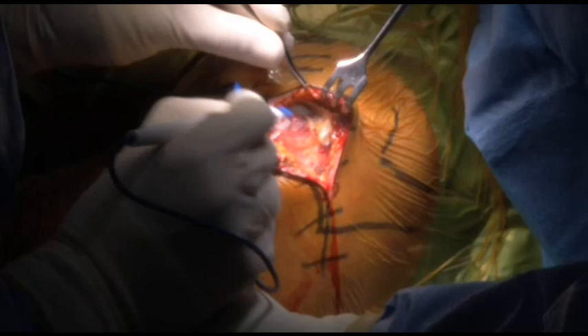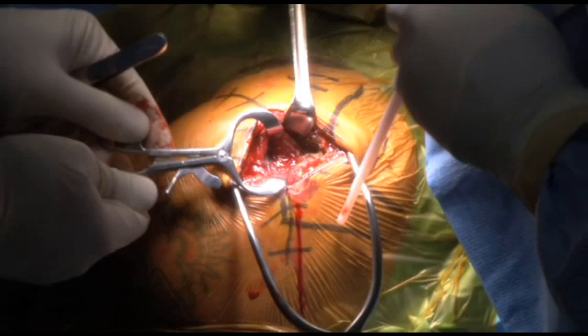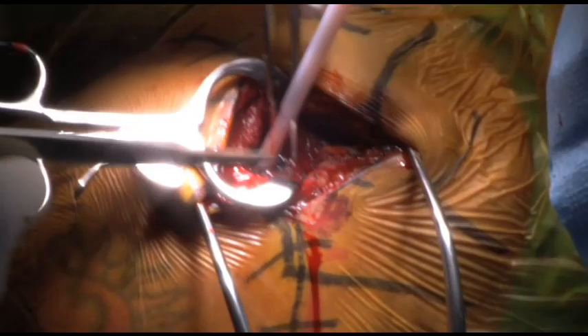We're going to raise skin flaps and make a longitudinal split. We're going to release the deltoid fibers. There's good soft tissue here. We're going to excise a little bit of the bursa to get visualization. Our first goal is to find the greater tuberosity — and now I've found the fracture site right here. This is the greater tuberosity right here.